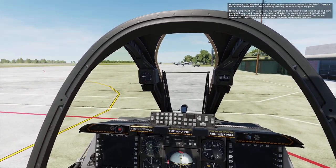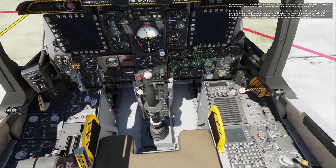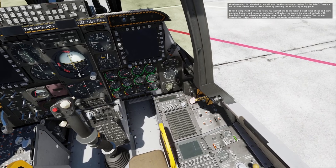Good morning. In this mission, we will practice the startup procedure for the A-10C. There's a lot to cover, so feel free to take a break by pressing the pause key at any point.